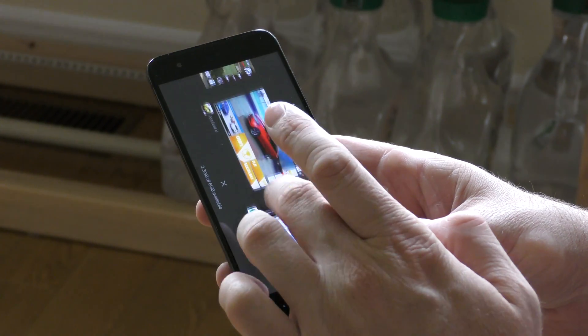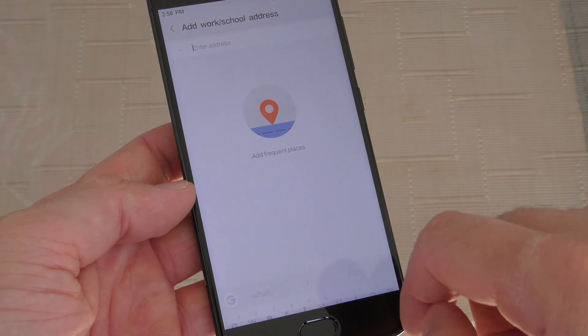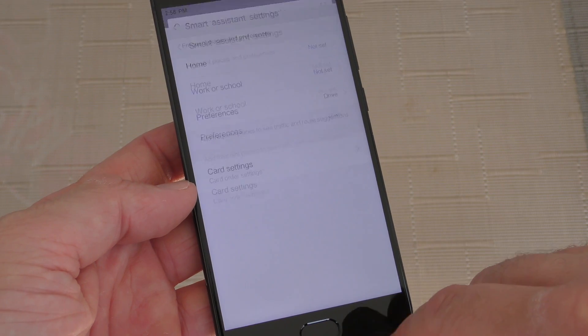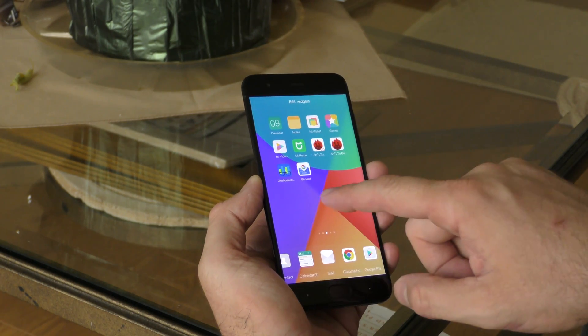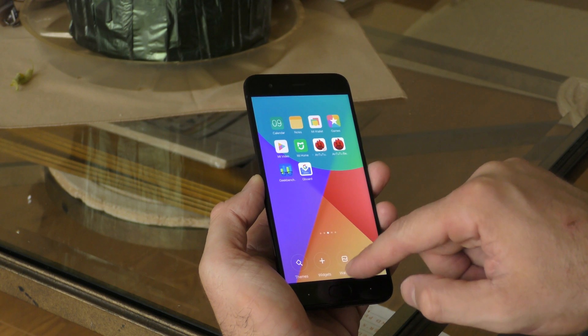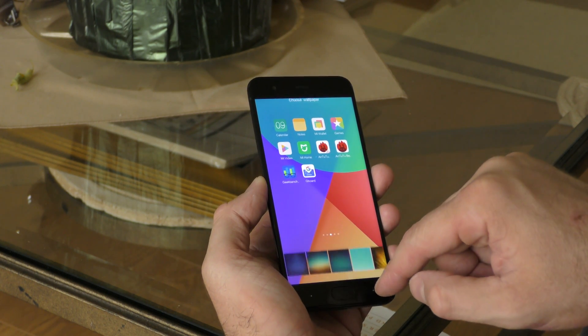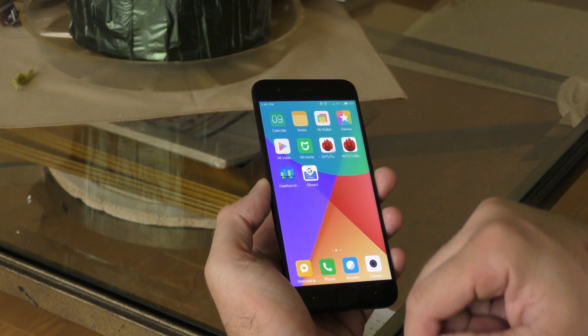One positive is that multitasking works much better than in the past — the phone will not kill apps running in the background. There is also a built-in Xiaomi assistant, but it doesn't seem to work outside of China. Aside from that, we have access to Xiaomi's theme store to customize pretty much anything. The phone doesn't slow down for scrolling between screens, opening or closing apps — everything works extremely fast.